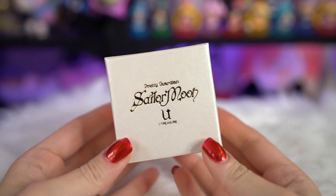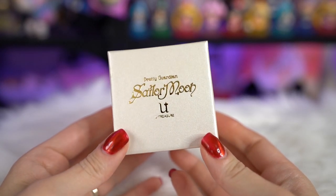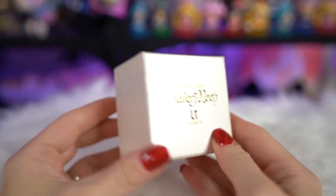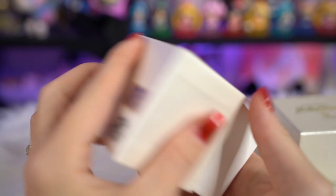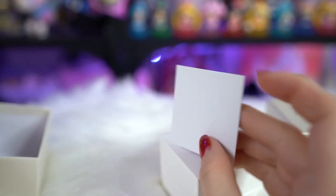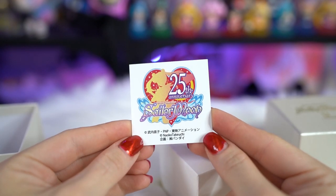Both of the first two are from a company called Utreasure. Utreasure focuses on very nice top-of-the-line jewelry products. They usually give you a variety to choose from, so you can order like white gold, rose gold, regular gold, or you can also order silver or platinum for a lot of the different options.